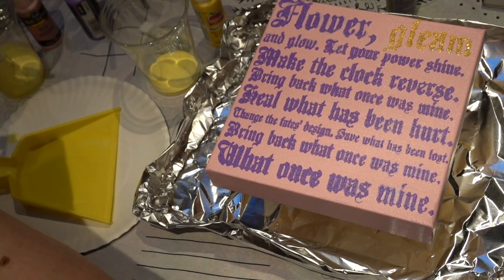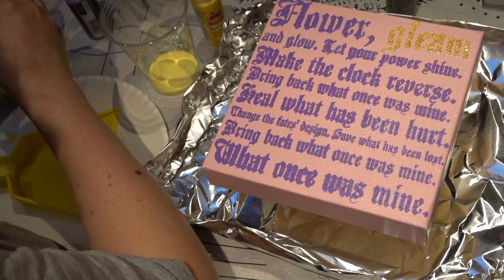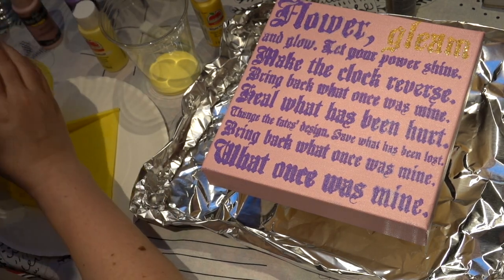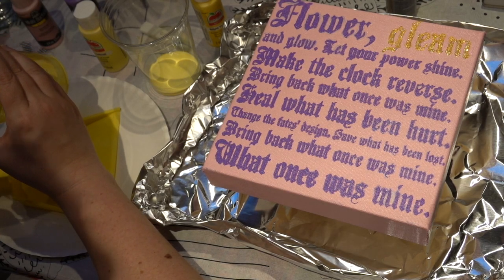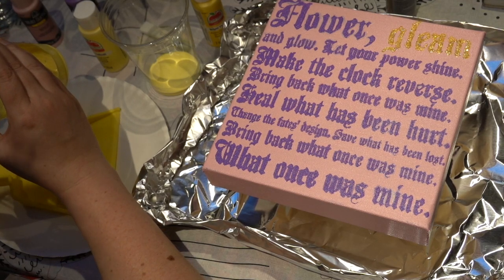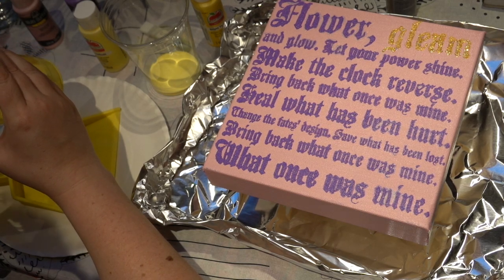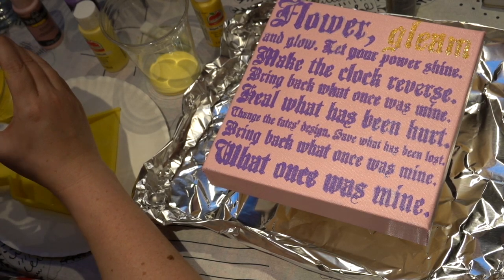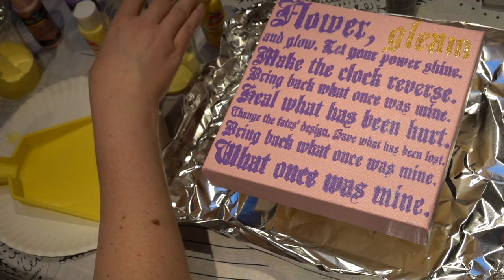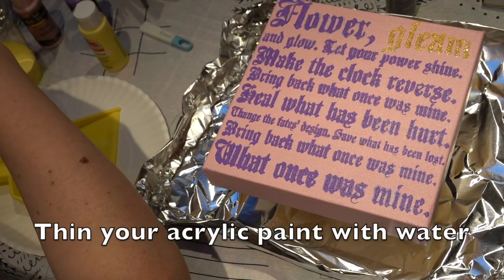The next step is to create Rapunzel's braid. I've seen so many amazing tutorials on paint pouring and I thought today was the day to paint pour Rapunzel's braid. It was very stressful because I was very worried I was going to ruin the painting. What you do is take acrylic paint, add water to it, then put it in a little dust pan — or you could totally use a cup or plate. I just felt like I had a little better control with the small dust pan. I would also suggest thinning out your paint even more than I did, because I did have some cracks that ended up happening once the paint dried.